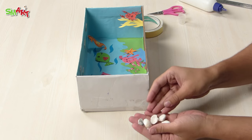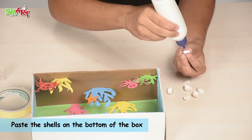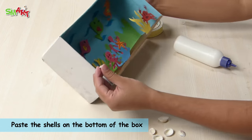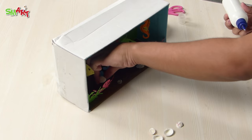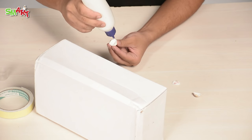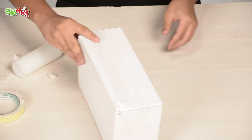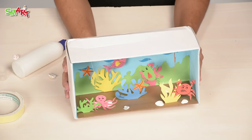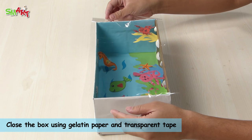Paste the shells on the bottom of the box. Close the box using gelatin paper and transparent tape.